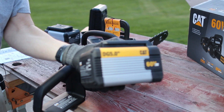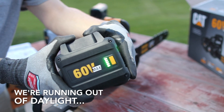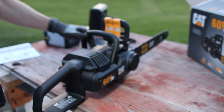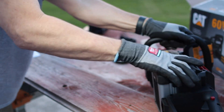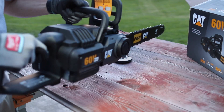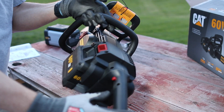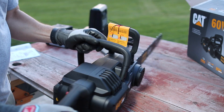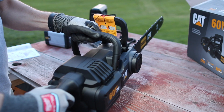Let's just do a quick test. I have this battery with a full charge. I just want to hear how this sounds. That definitely balances it out nicely having that weight right there. To start it, just push that button right there and then pull it back — so it's kind of like two safeties.